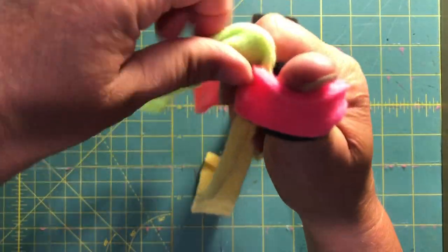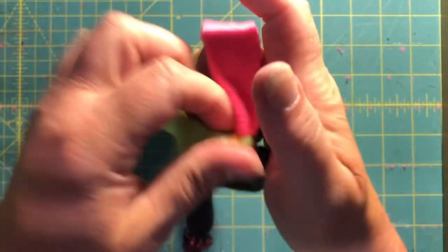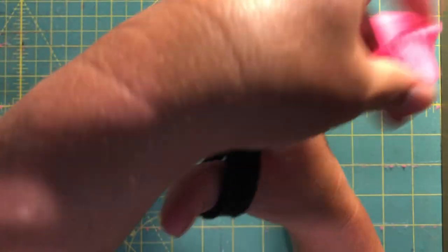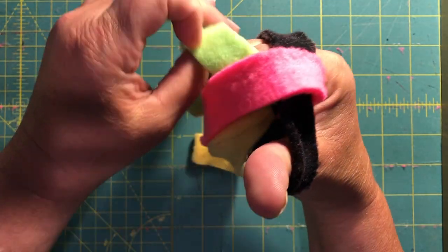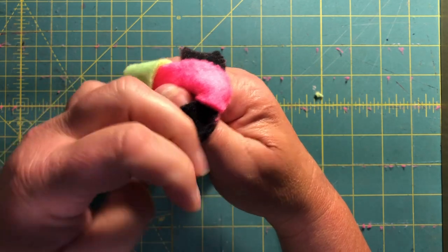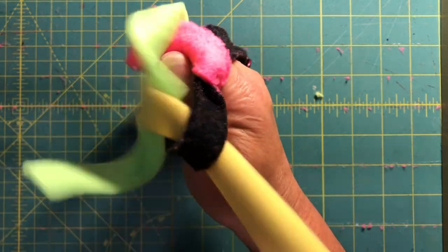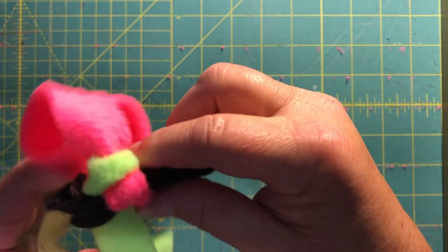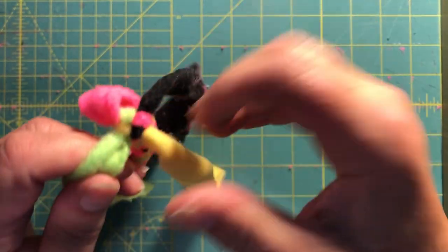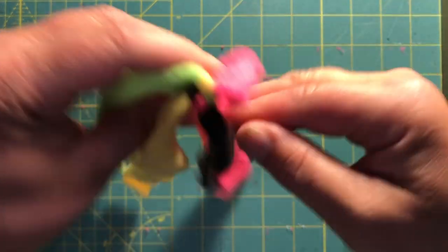Over one, over two, over two, over two, and through the hole. Over one, over two, over two, and through the hole. As you can see, you're getting that nice twist. I'm going to keep on going. Your fingers kind of naturally do the right thing once you get moving on this.